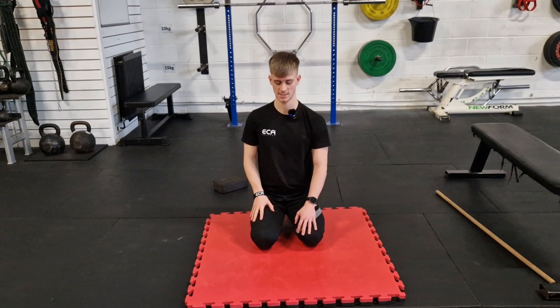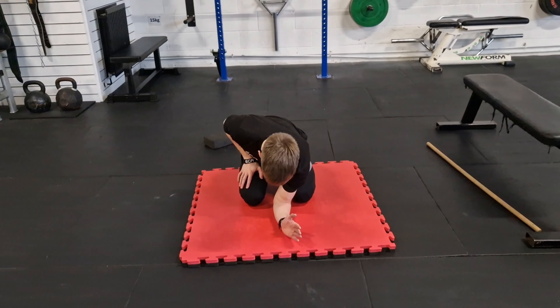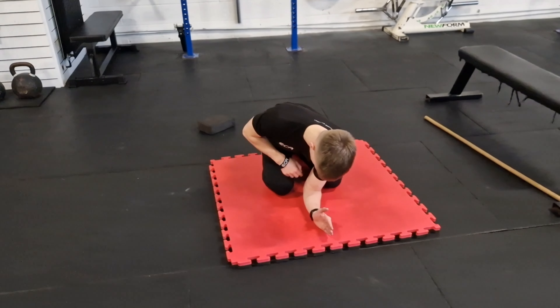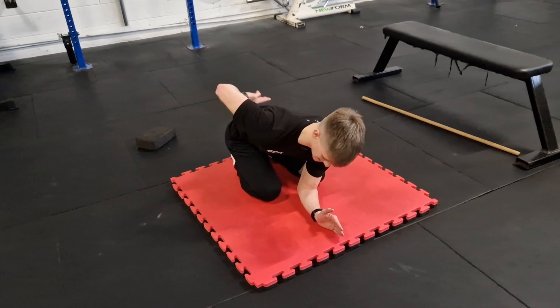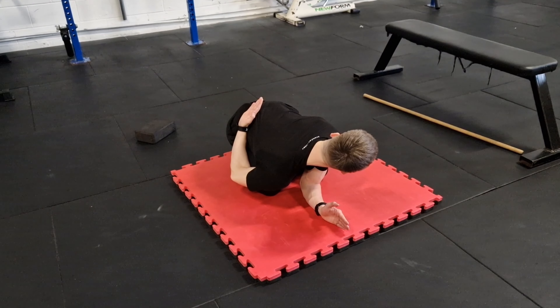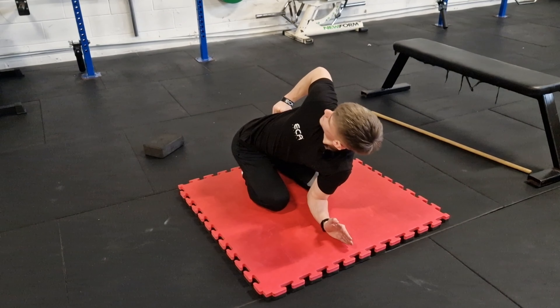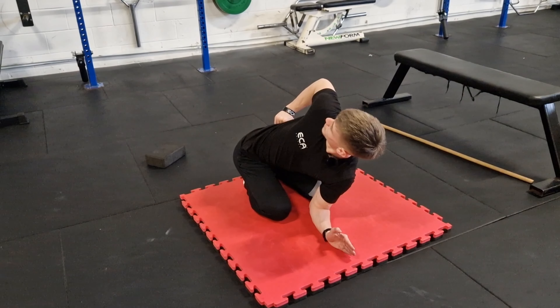Another variation which is slightly harder — we're going to close that gap even more, putting our elbow on the floor in between our two knees and doing the exact same thing. Elbow comes down towards the ground, inhale, open it up, and exhale as we rotate.